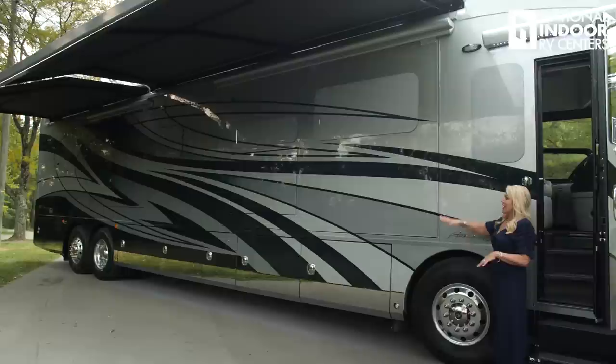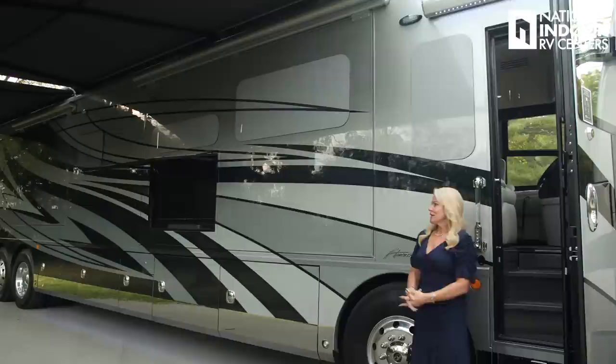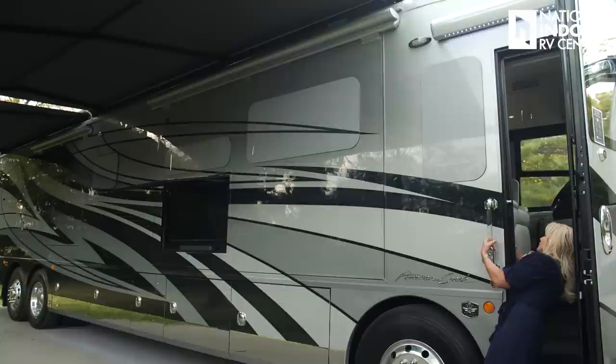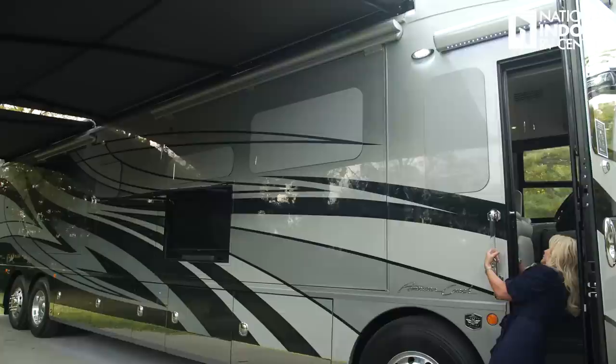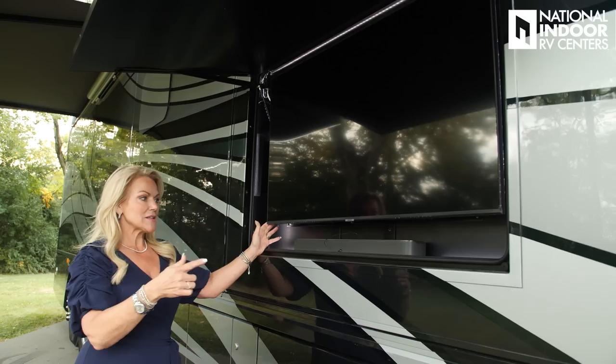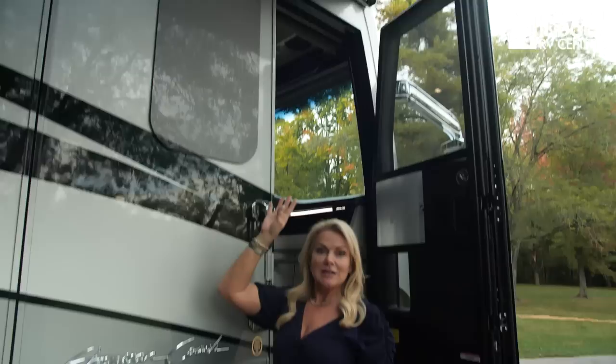Now that I've got my awnings out and my lights on, I'm going to go ahead and bring out my TV. The door is on an electric lift, so I'm bringing that up. You get a 50-inch 4K smart Samsung TV outside with a sound bar, and you can also pull that out and swivel it so you can direct it away from the sun if you need to. We also have the nice electric-powered entry awning with LED lights.